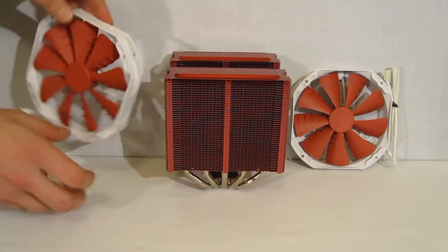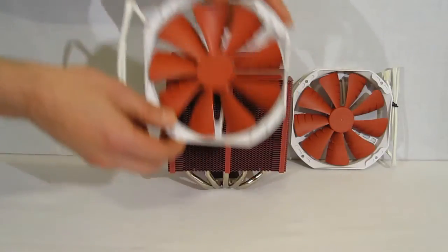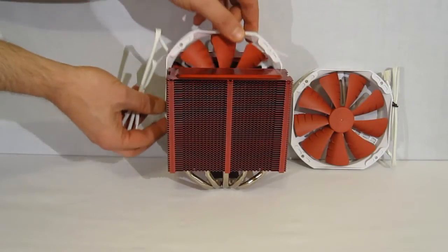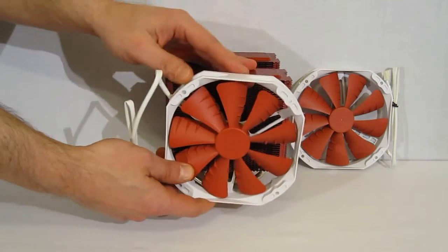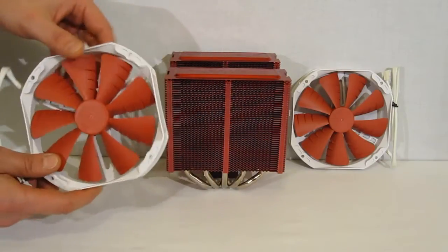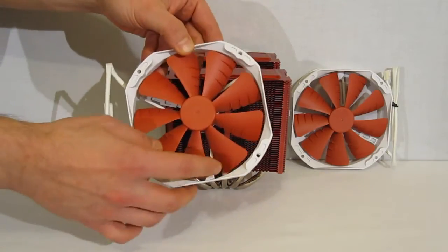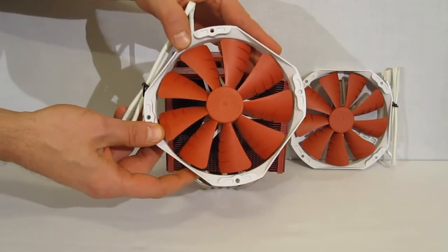The fans themselves are 140mm — two of them. One for the front, one will go in the center, or if you wanted, you could do one in front and one in the rear — your choice. Front and center is recommended, with flow through to the back. Each 140mm fan spins at 1400 RPM — a nice, quiet fan.